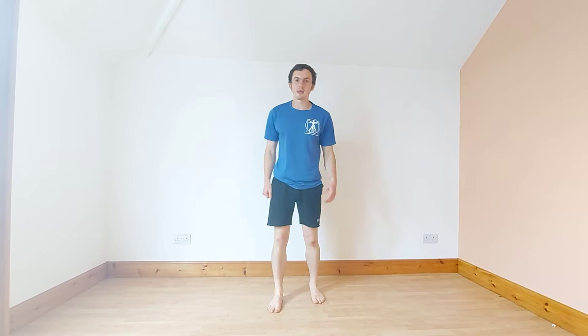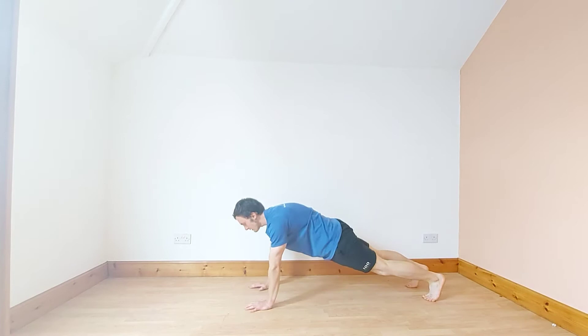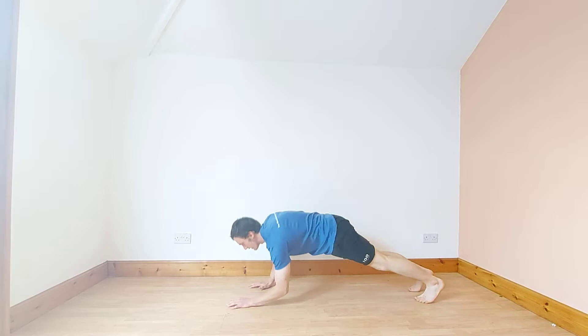Next one is a plank. So down to all fours, on your forearms or on your hands. Core tight, abs braced. Try to make sure your elbows and shoulders are parallel.